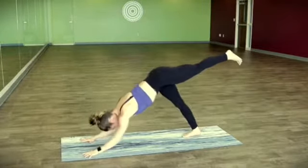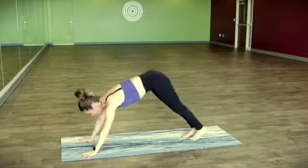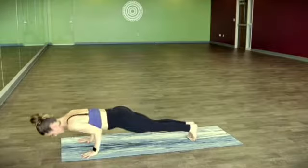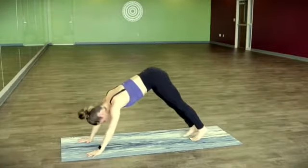Now we'll all meet in downward facing dog. Shift it forward, playing two chaturangas — elbows go straight back and lift the hips high. Downward facing dog.